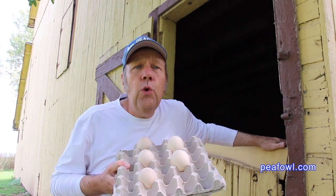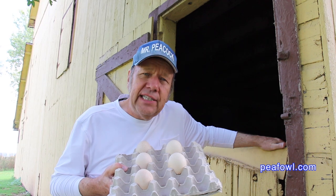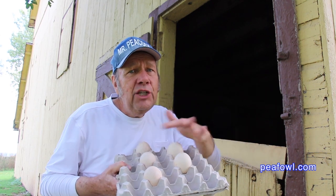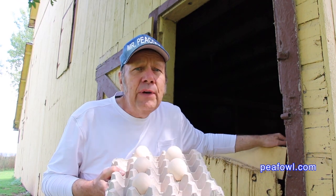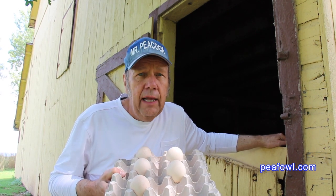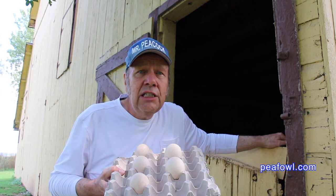Now you know the length, width, and weight of a peahen egg. Some people choose to weigh their eggs during the incubation process — in a year or so we're going to try that ourselves. The size difference between these three blue eggs and these two white eggs makes no difference in whether they'll hatch or not. We've seen smaller eggs hatch out just fine and larger eggs hatch out just fine, so don't worry about the size or the length.